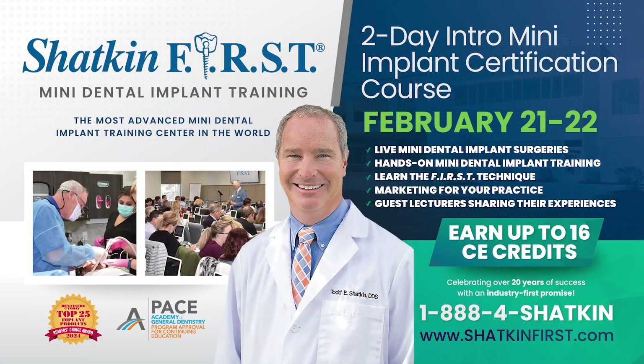Join us for our two-day intro mini dental implant course right here at our headquarters in Buffalo, New York on Friday, February 21st and Saturday, February 22nd, featuring hands-on training and live surgery with Dr. Todd Shatkin. Call us today to register or visit us on our website at ShatkinFirst.com.